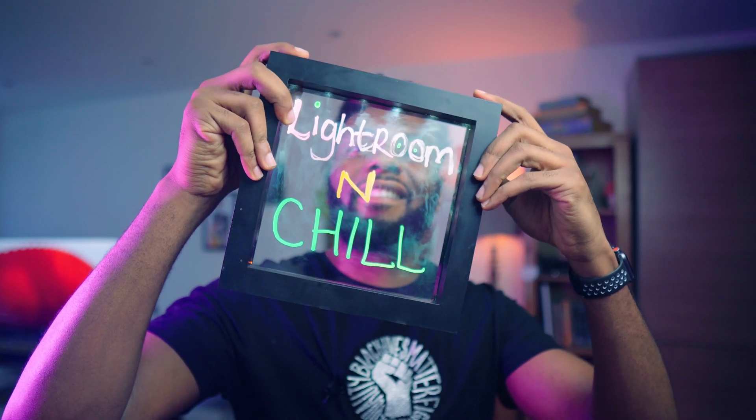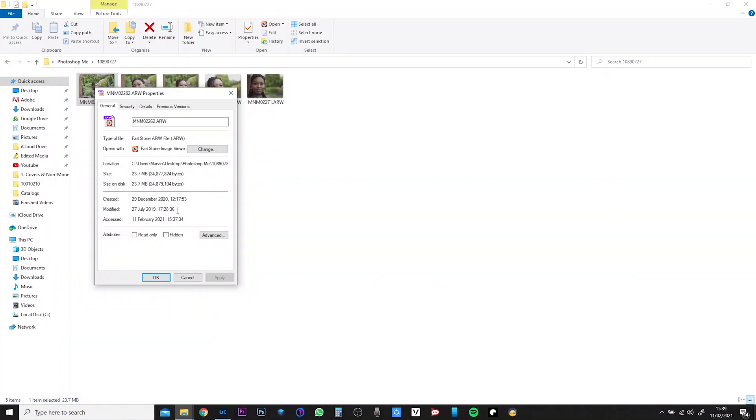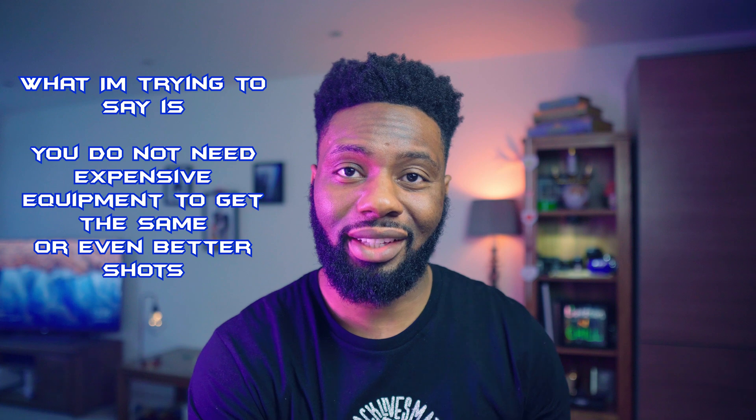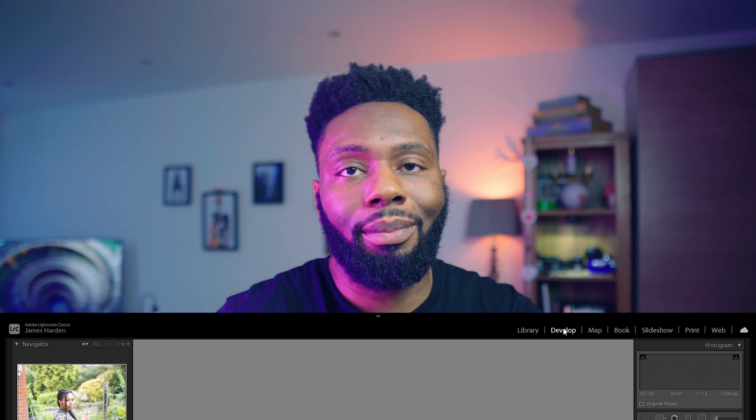Season 1, Episode 1. The photos I've selected for today are very old — this is literally when I first got my a6400. The first lens I bought was a 50mm 1.8, better known as the nifty 50. I kept five shots, which is good. We'll go to the Develop tab and take these from start to finish.